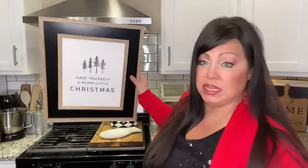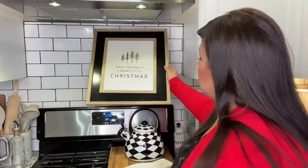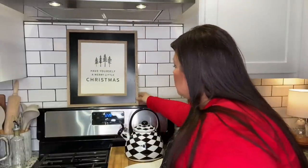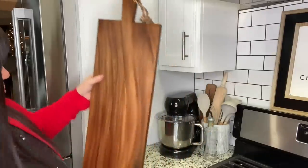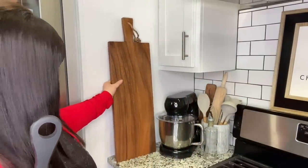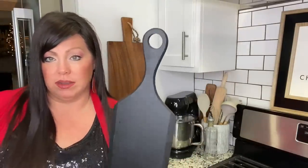Now right here on the stove I'm going in with this — it says 'Have Yourself a Merry Little Christmas.' Right here this is not Christmas, I just want to add some warmth to the kitchen. So I'm going in with this giant cutting board and leaning it right here, then going in with this large black one.